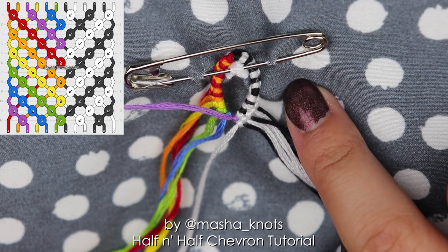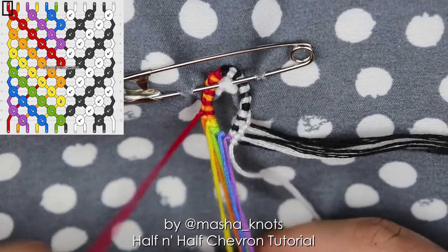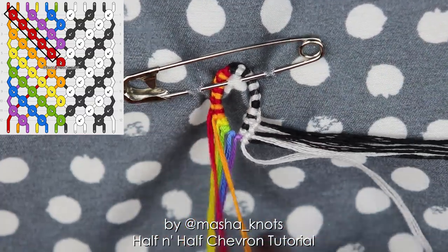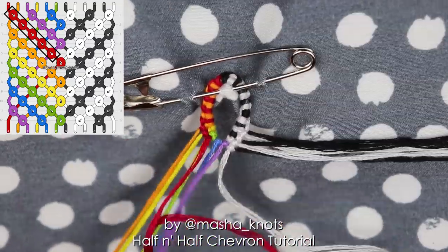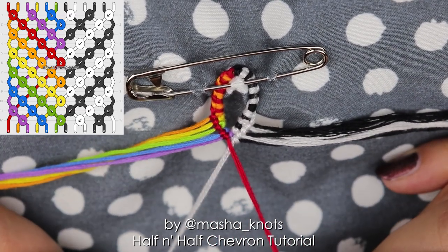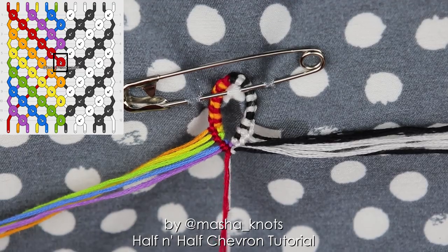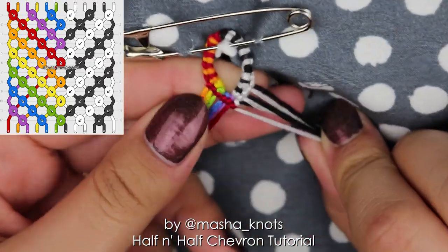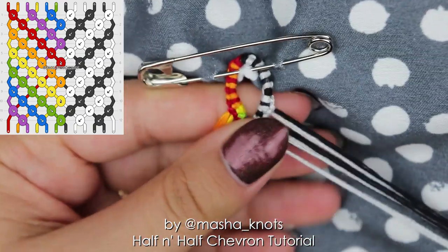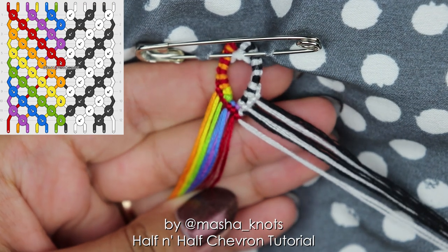Now we've brought the white string all the way from the outermost edge into the middle, just like in a regular chevron. Focusing on the other side, we're going to grab the red string and do a row of forward knots just like in a chevron until we reach the purple string. Once the red string reaches the center, instead of doing a regular forward knot, I'm going to do a forward-backward knot with the red string onto the white string — making a knot of the red string's color, but leaving both strings on their respective sides. So the red stays on the left and the white stays on the right, and the chevron row is complete.